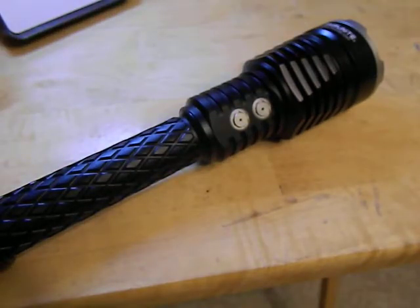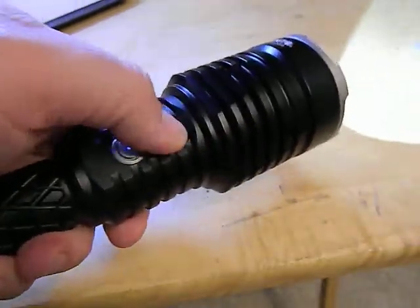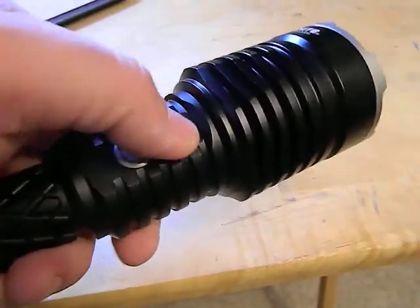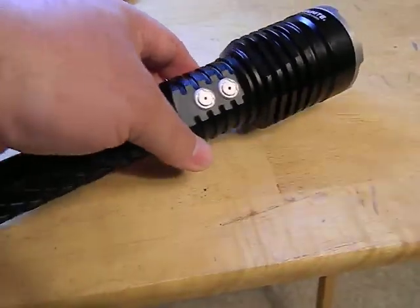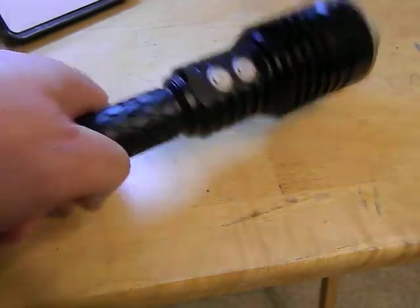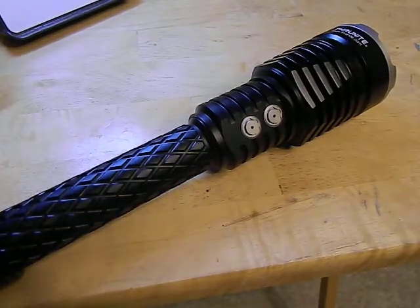Or if they do have instant strobe, it takes some combination that might not work in an emergency. This is something you could very hastily turn on and get that strobe going even in a frantic situation. Speaking of which, this thing is also heavy enough where you could do a lot of damage with it — this thing is definitely weaponized, it could definitely hurt someone if not kill them.